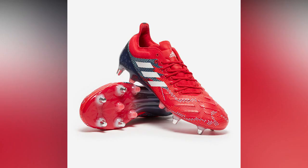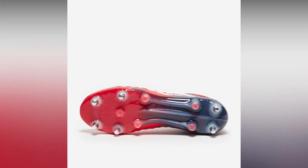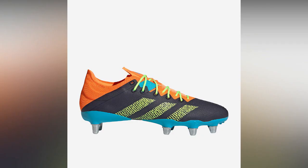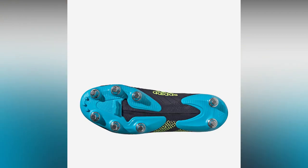Soft ground boots often have a mix of plastic and metal studs. This example has six metal studs and five shorter plastic molded studs. These boots are ideal for back row players or backs that like to have good grip. You also have the option to fit shorter studs. An alternative soft ground boot offers eight long and wider studs for players that demand a high level of traction.